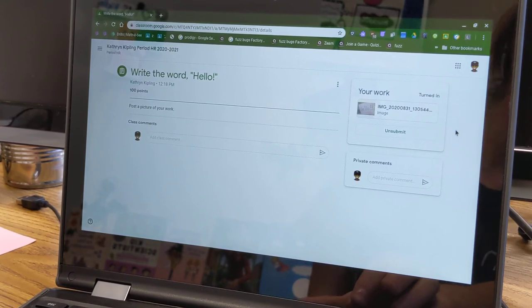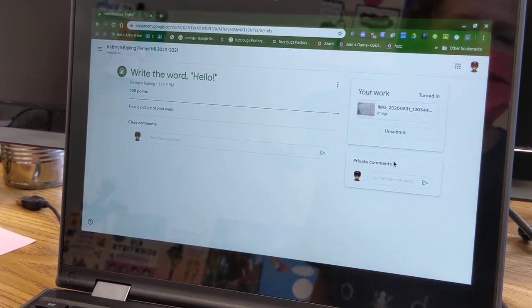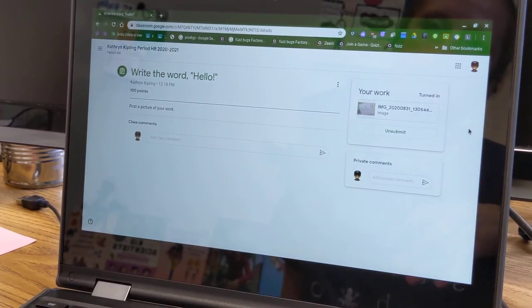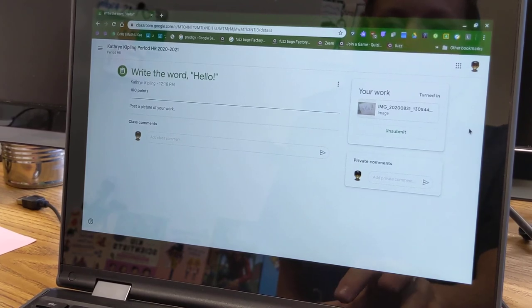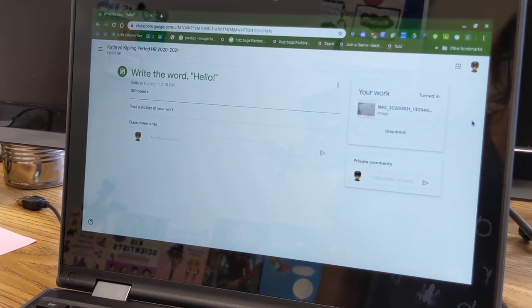If you would like to unsubmit it, because maybe you think you could do a better job on another version, or if you just made a mistake, you can always unsubmit it and then delete that one and add another one. But that's how you do it, and you're done. So have fun, and of course your teachers are here for you if you have any questions. We'll talk to you soon. Bye!